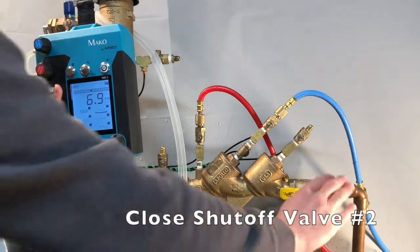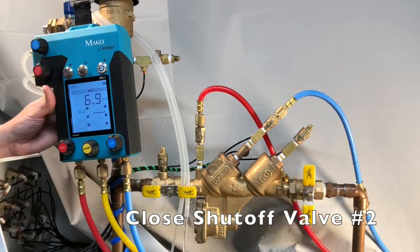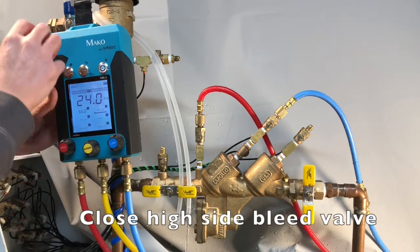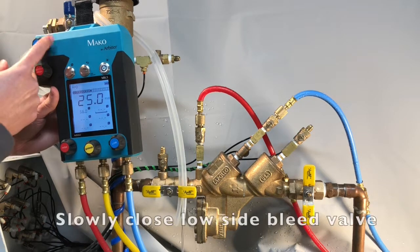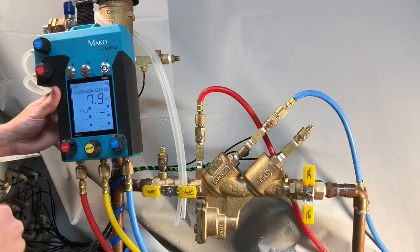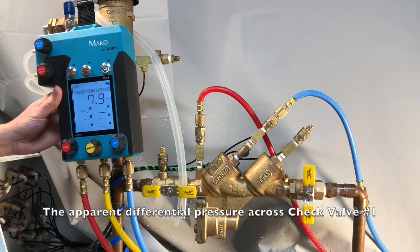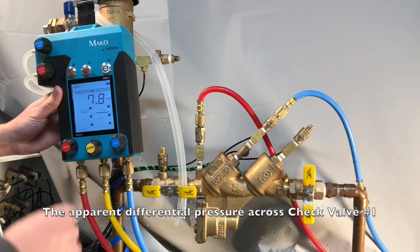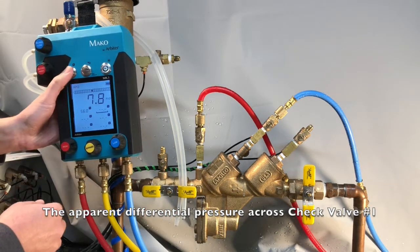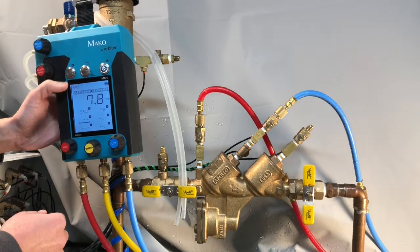Close shutoff valve number 2, and then close the high side bleed valve. Then slowly close the low side bleed valve. Wait for the gauge reading to stabilize. And assuming the relief valve hasn't leaked, we'll call this the apparent differential pressure across check valve 1.